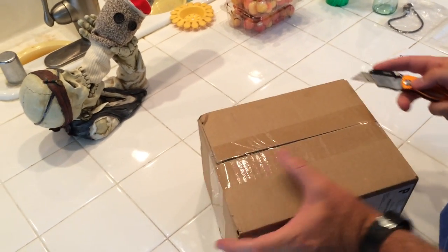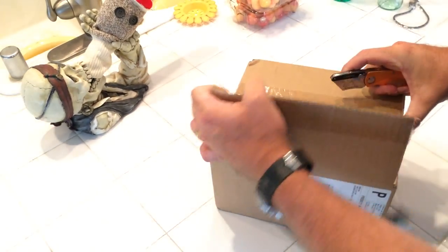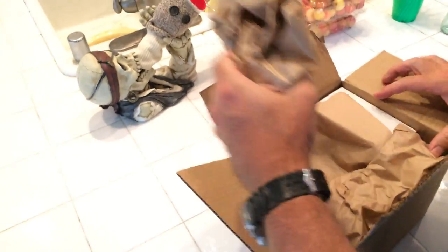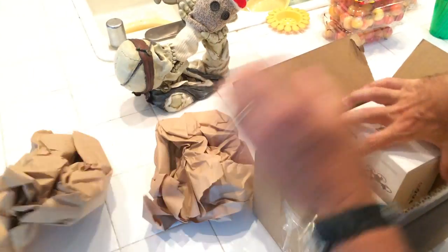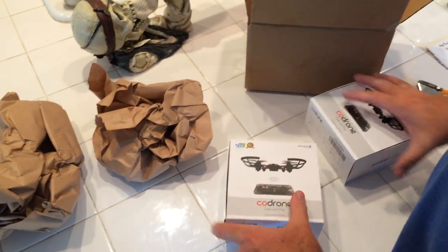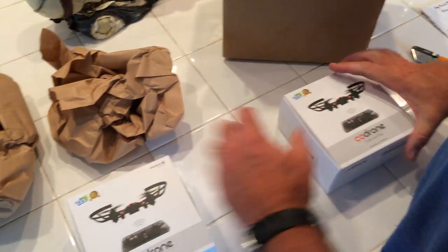This is our CoDrone that we supported on Kickstarter. Here are our two CoDrones from RoboLink. Let's take a look at them.